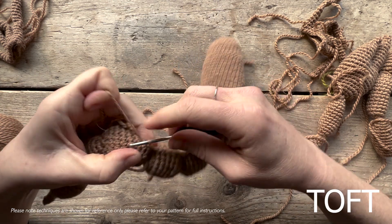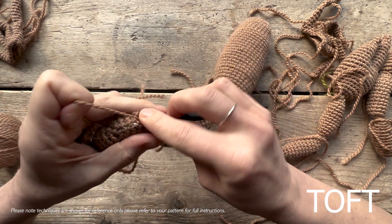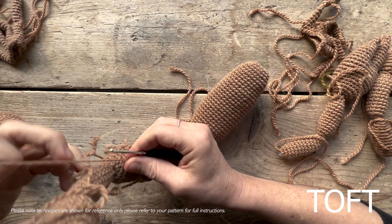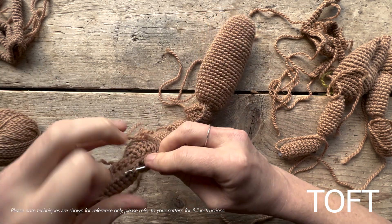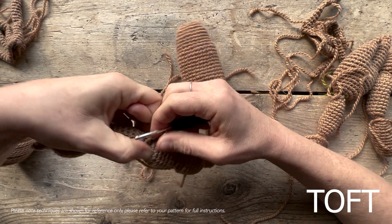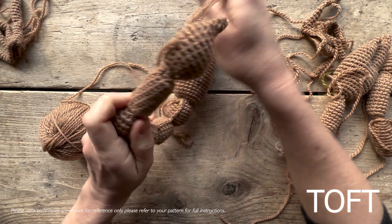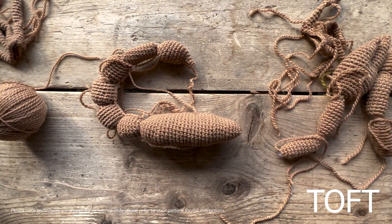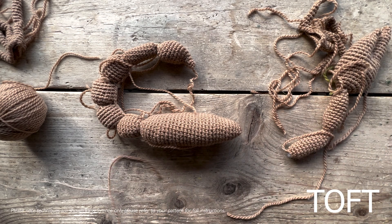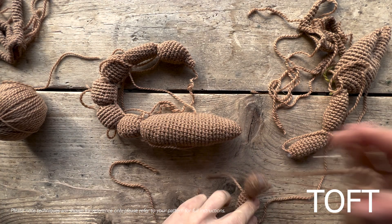One, two, three, four, and five. Then just slip stitch into that last one — into the bottom of the longer, elongated one. Fasten that off and that then holds your stinger up in that position above your body. So all you need to do now is sew on your two arms and pincers. Gather the stitches there.